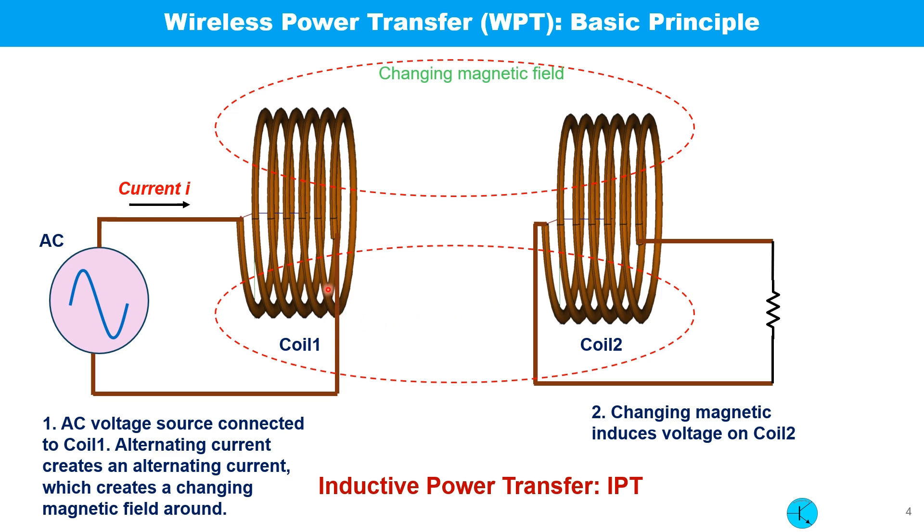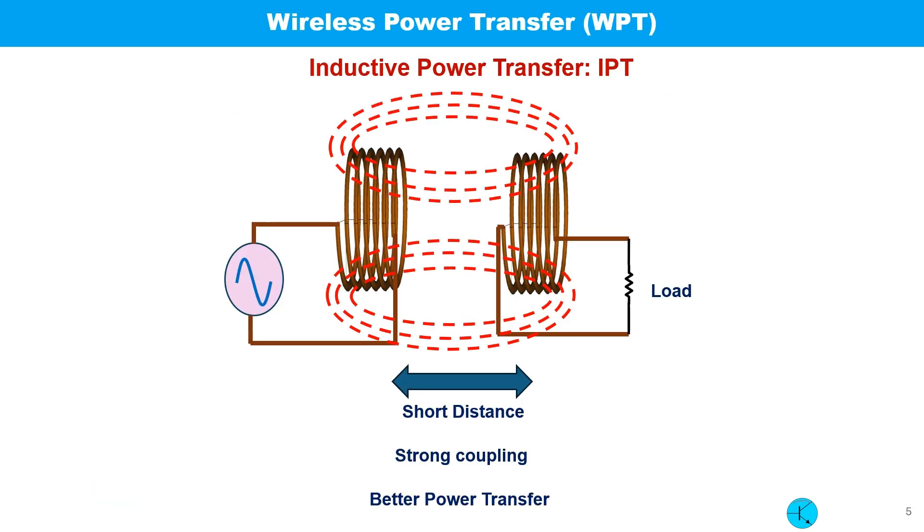When a coil is connected with an AC voltage source, an alternating time-varying magnetic field is created around this coil. If a second coil is placed nearby, some of the field intersects with it and a voltage is induced in the second coil as well. This method of power transfer is called inductive power transfer, or IPT for short.